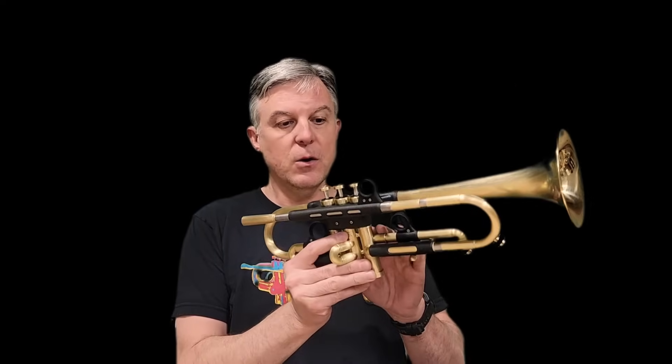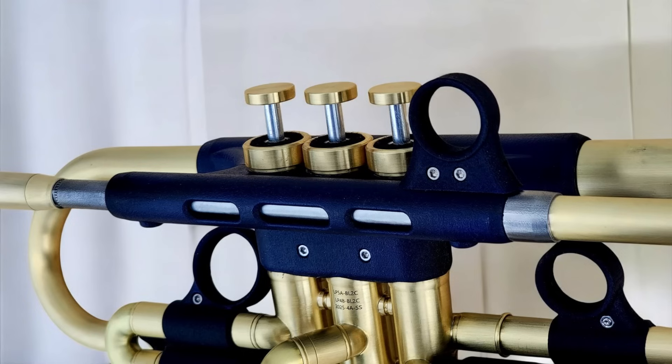The same is true for the nylon bracing and finger rings which you can see on this horn. They are black nylon parts and the nylon is extremely strong and durable. In fact, it's stronger and more durable than brass or other metal parts. I've been building brass trumpets for many years that weigh a lot. The nylon is very lightweight, so this is the perfect material for the Bravura.